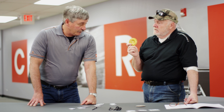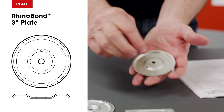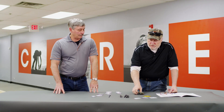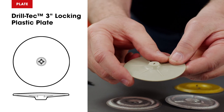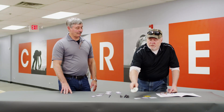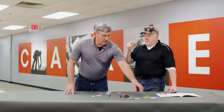Now this is a 3-inch plate — but what is this? That is for a certain system of RhinoBond. I could use those on other systems, but they're a little more expensive. This is a 3-inch plastic pre-assembled plate for insulation. Seam plates always have barbs — there's no barbs on insulation plates. You cannot swap them — they're engineered for a certain reason.